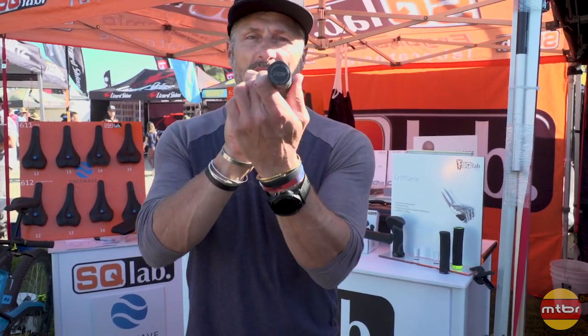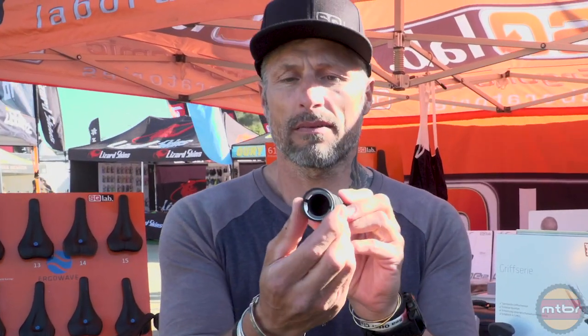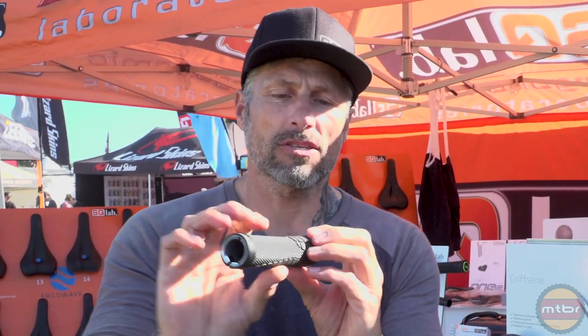The next thing we have is the 70X — it's a new grip to clamp on. It has the panic bar, so you can release your muscles and have a grip without closing the fingers. And again it has an ergonomic shape with suspension — maybe I can show you this in the camera. Can you see it? Perfect. Thanks for stopping by, and hope to see you on the SQLAB products — thank you.